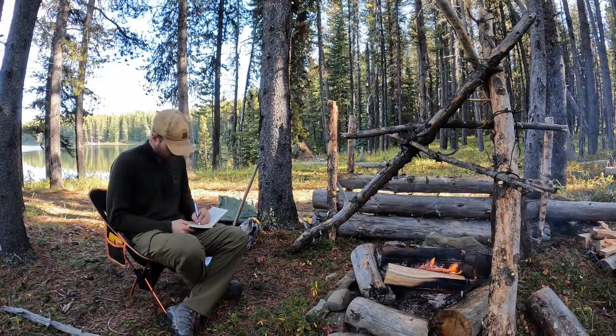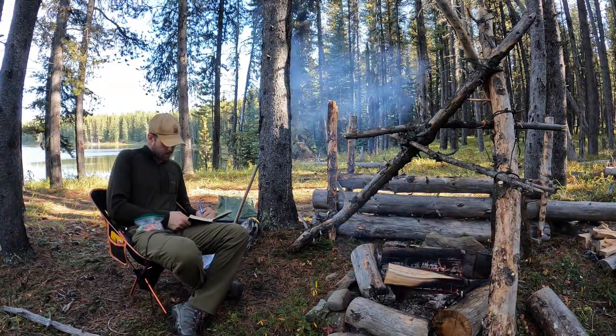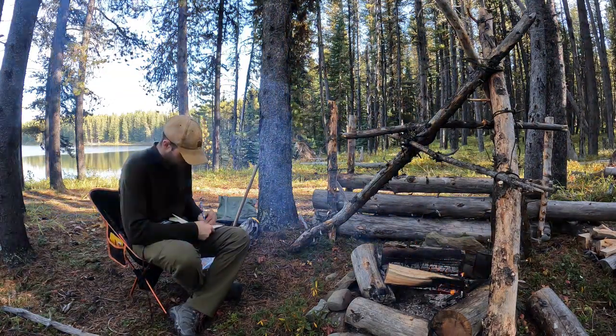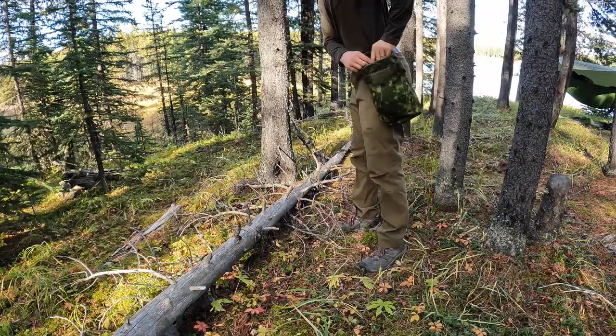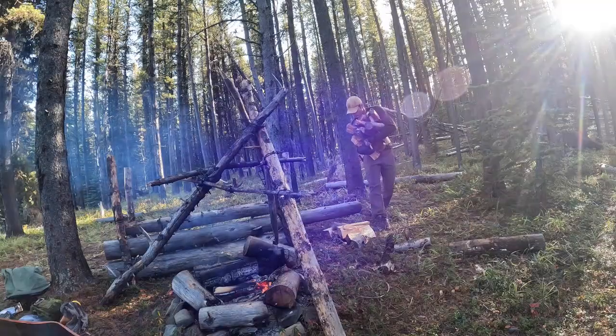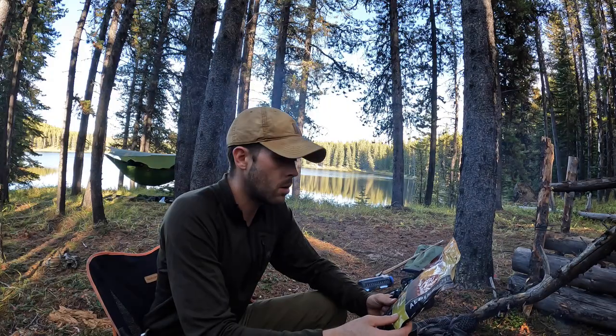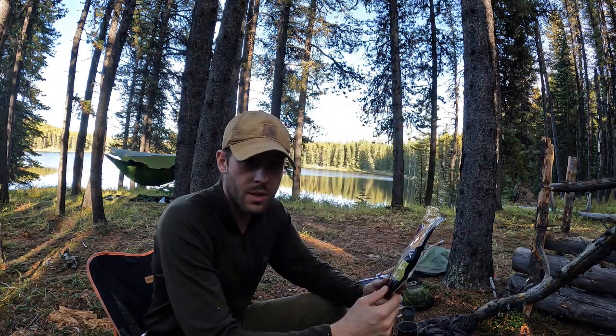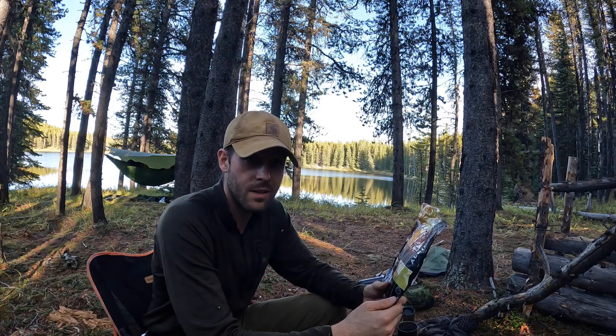Alright, so I have to boil a bunch more water for dinner. I have those backpacking meals that are dehydrated, so I need a significant amount of water to boil, and then I'll be eating. The water is all boiled, and tonight we have homestyle chicken pot pie. I'm going to get the water poured into this thing and it'll get cooking and we can finally eat.